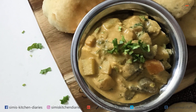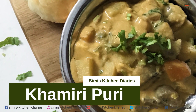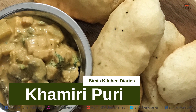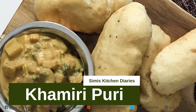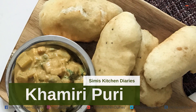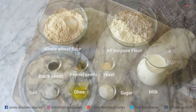Hey guys, continuing with my Lent season specials, I've come up with a leavened bread Indian style which could go well with a curry or a bake — named Kamiri Puri. This belongs to the family of Bhattoda. So let's get down to the making of this incredibly soft, bready, fried bread and list out the ingredients needed.